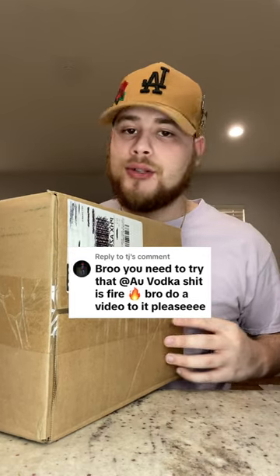I just got a package from AU Vodka, so let's open it up and see what we got. Just look at how beautiful these bottles are. They sent me over a bottle of their original vodka and one of their pink lemonade.